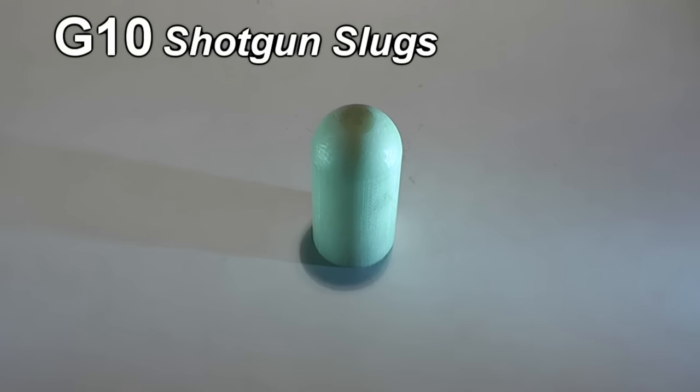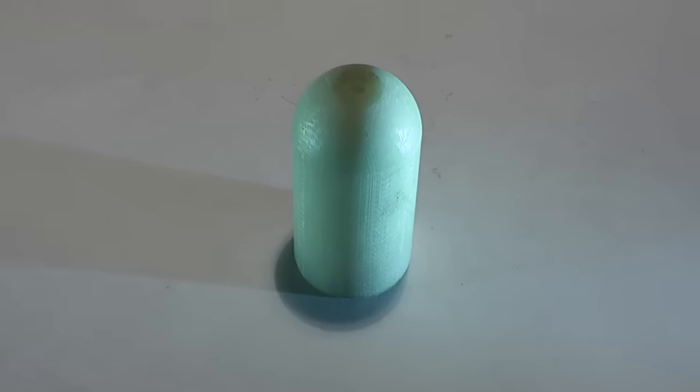Hello everyone, this is Jeff of Tau Flutter Mouse. Today we're going to be shooting some G10 shotgun slugs.